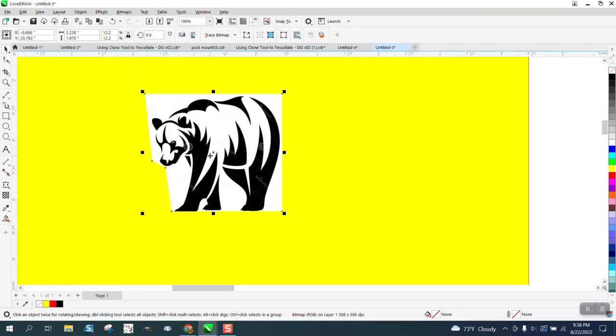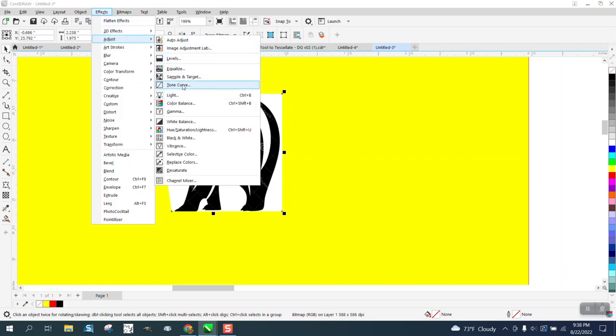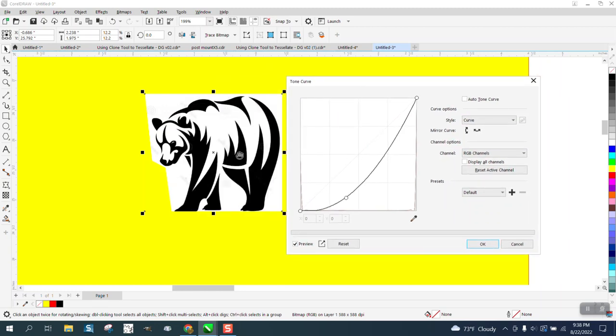So we're going to go to Effects > Adjust and go down to Tone Curve. Move that dialog out of the way — it's already done it, you don't really have to change anything. See, there it is — it's gone.